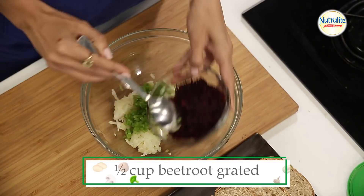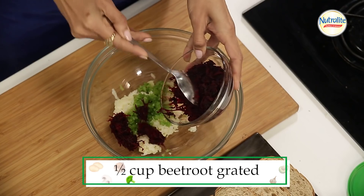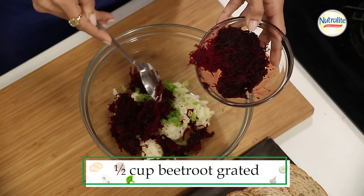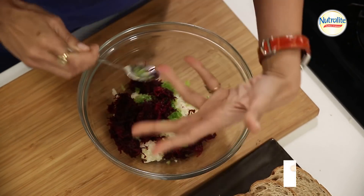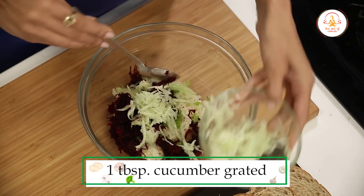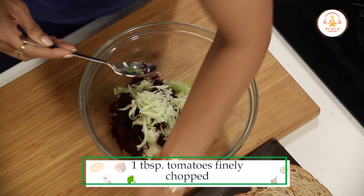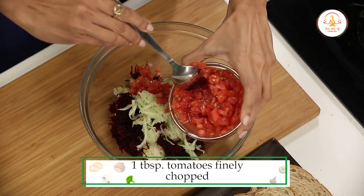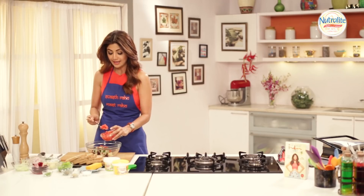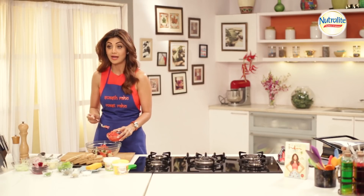We add capsicum, beetroot — I really like beetroot, it's so tasty and great for your stomach — cucumber, and tomatoes. The tomatoes are what give you the tanginess. If you want to make any food, you can make a balance in the food.